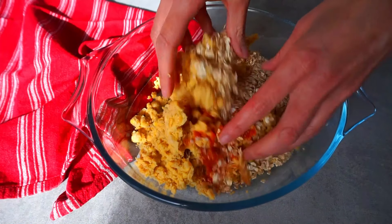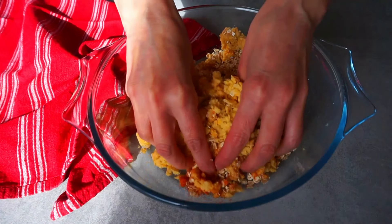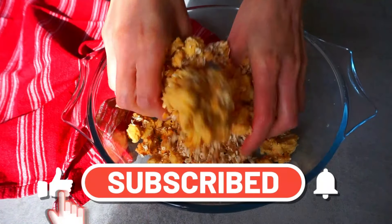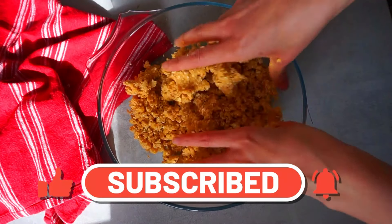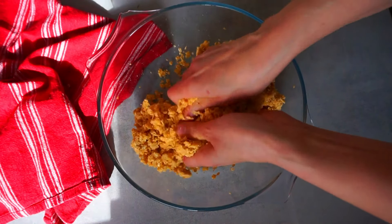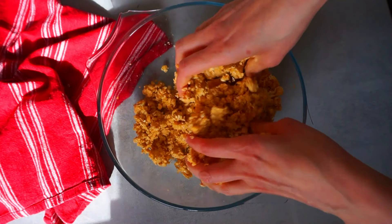Now it's time to mix all the ingredients until everything is well combined. And meanwhile I would like to remind you that you can subscribe to my channel, like the video, and hit the notification bell so you'll never miss any of my vegan recipes. Thanks so much for supporting my work and now let's go back to the recipe.